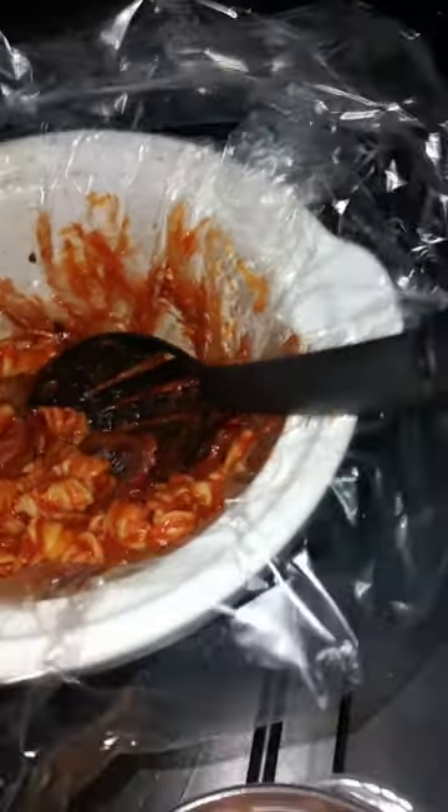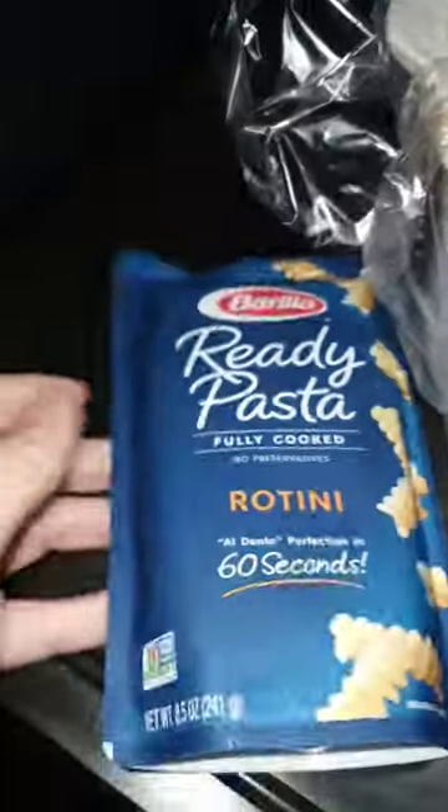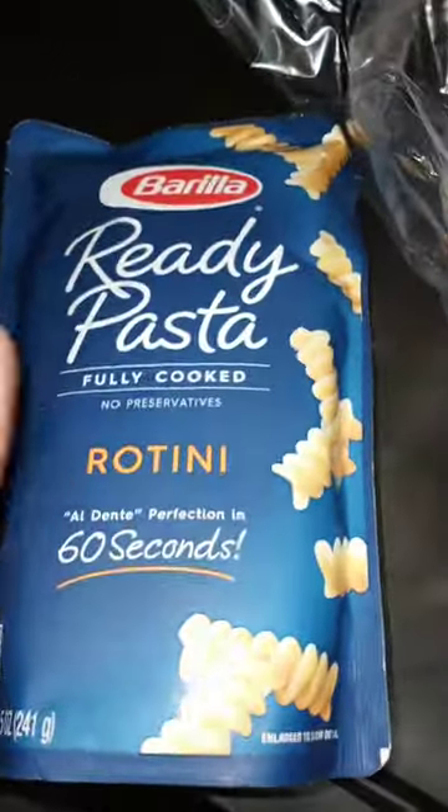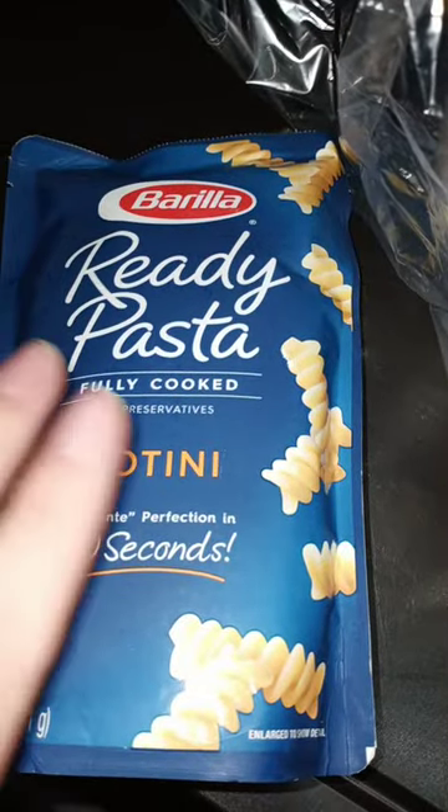When I get to where I'm going, I use this. This is one of the best things ever invented. This is ready pasta. You cook this in the microwave,